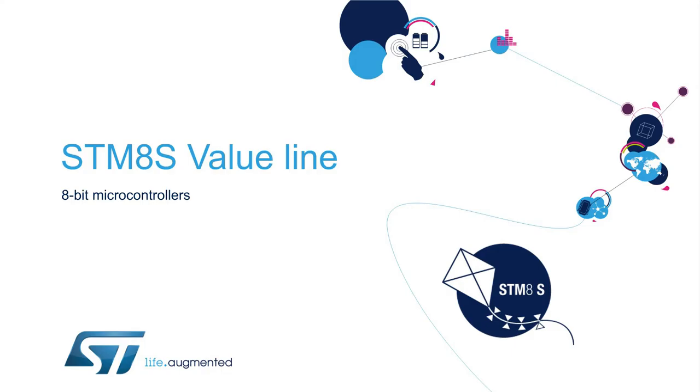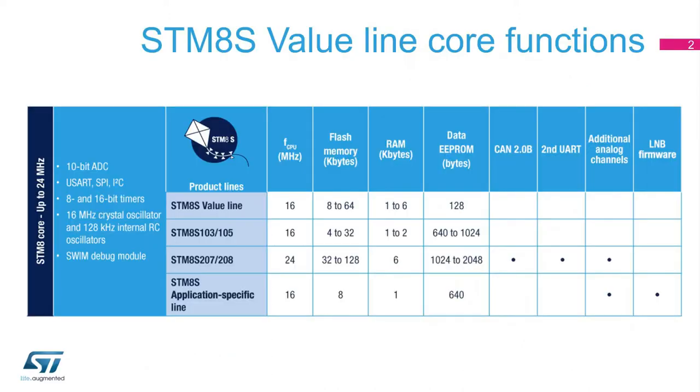Hello, and welcome to this presentation on the STM-8S Value Line, a family of 8-bit multipurpose microcontrollers addressing cost-sensitive applications. The STM-8S series is part of ST's 10-year product longevity commitment program for STM-32 and STM-8 microcontrollers. The STM-8S portfolio of mainstream MCUs is based on the STM-8 proprietary core architecture and rich peripheral set.